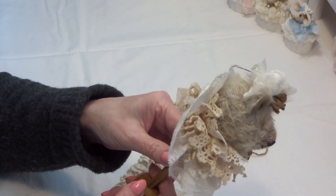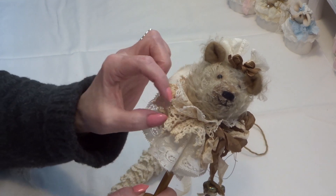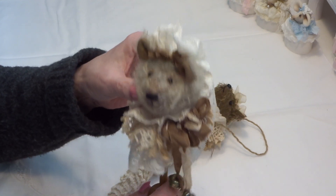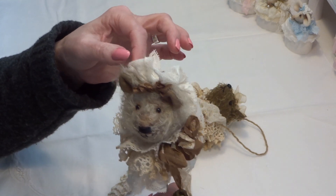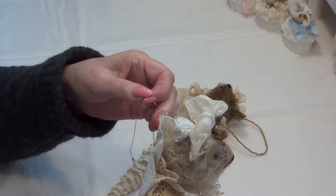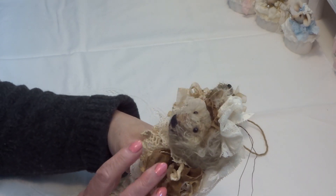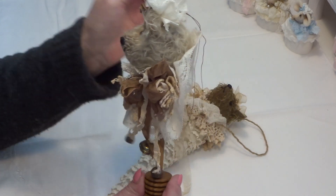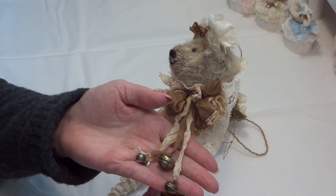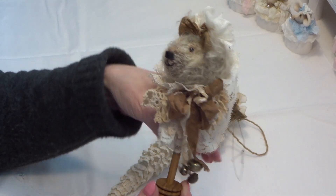I have used some beautiful lace trim and doilies that I've coffee dyed, and another lace trim and on his head also a lace trim. I've made a bow and you can hang it, and here is seam binding and I have made three bells on it.